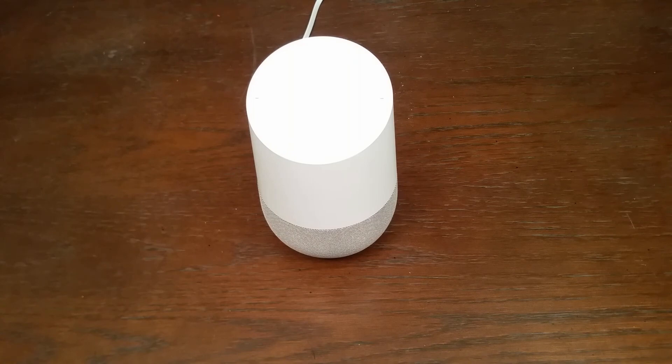Okay Google, sing happy birthday. Happy birthday to you. Happy birthday to you. Happy birthday to the person whose birthday it is. Happy birthday to you.